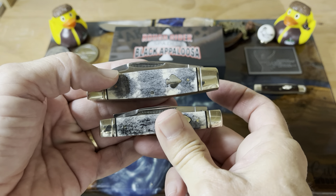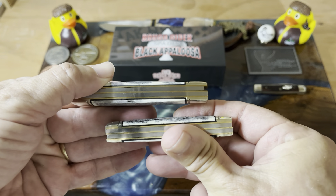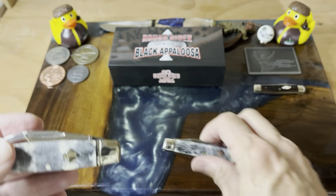Hey guys, welcome back to the channel. Today we're going to be looking at a Rough Rider Black Appaloosa Spades Slip Joint, which you guys already know from the title.